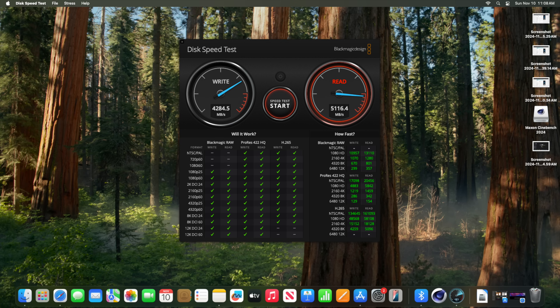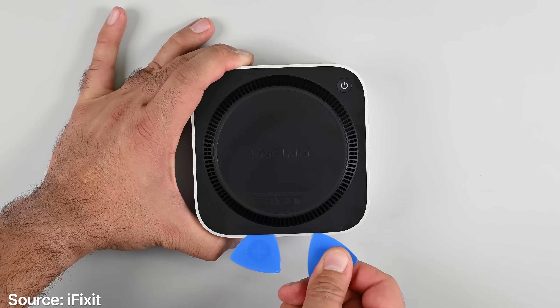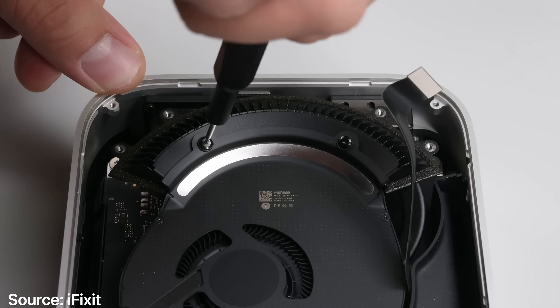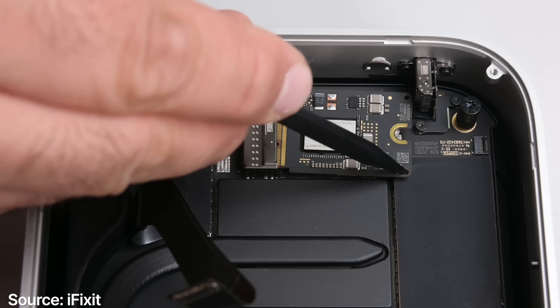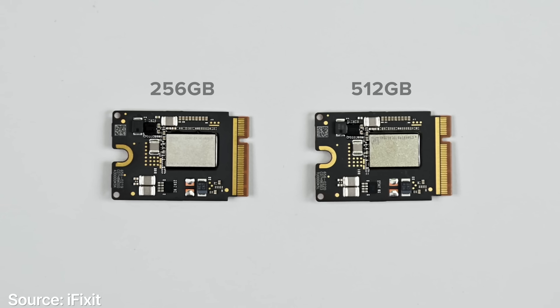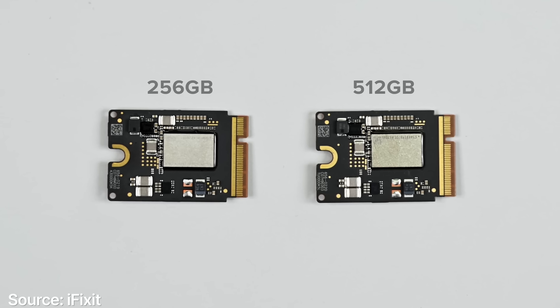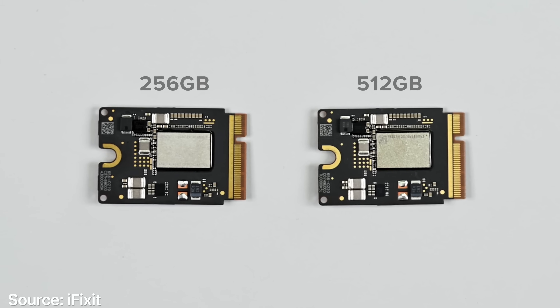The old issue of slow SSD reads and writes on the entry-level 256GB model isn't a concern here. With the 512GB M4 Pro, reads and writes are very good. iFixit did a teardown — I'll link to it below — and found you can replace the SSD, though it's not easy. They gave it a 7 out of 10 for serviceability, which is excellent for an Apple product.